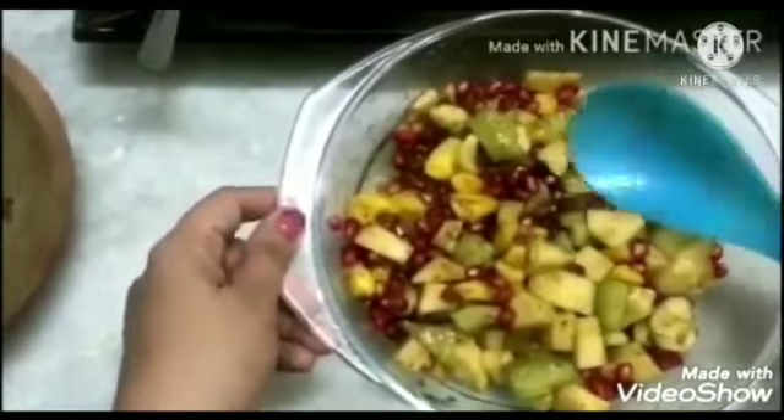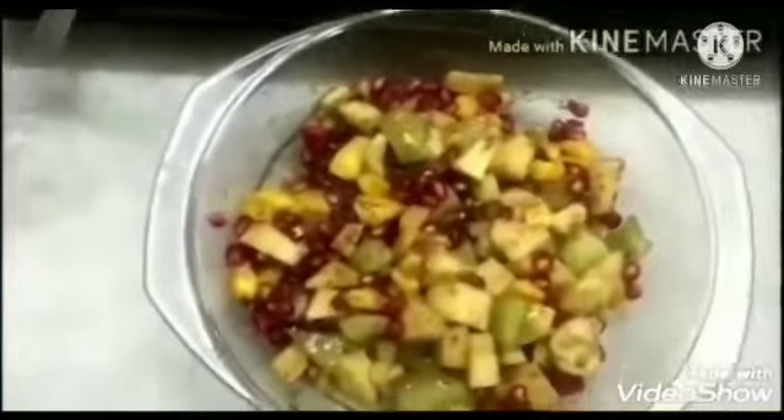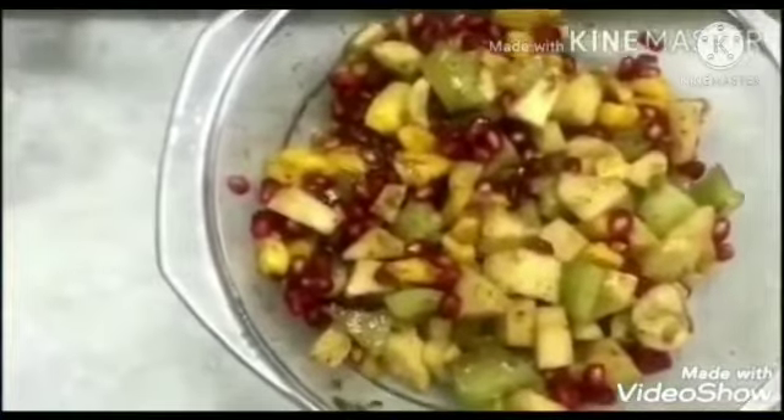Now I have added everything in the bowl. Mix it again — your fruit chaat is ready! Fruit salad is ready to eat. You can have it and serve to your family members. Have a nice day. Bye-bye children, see you again.